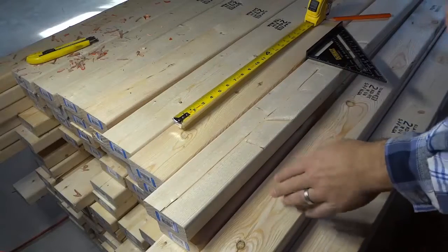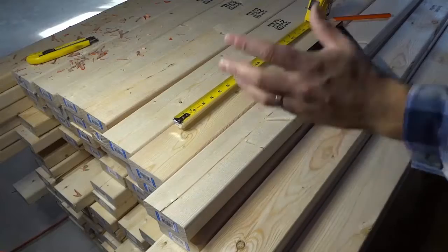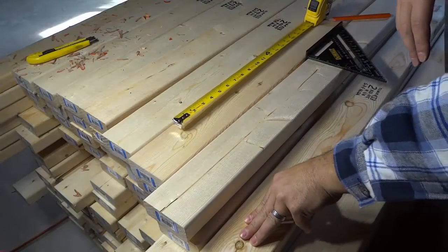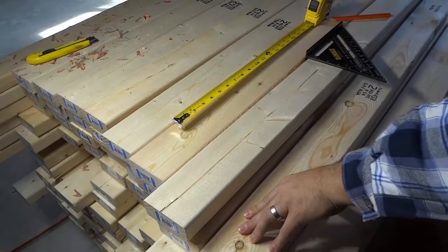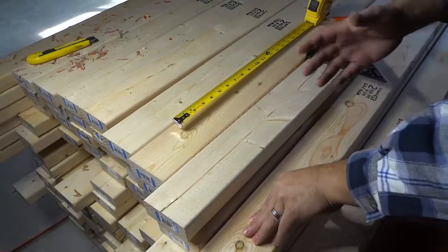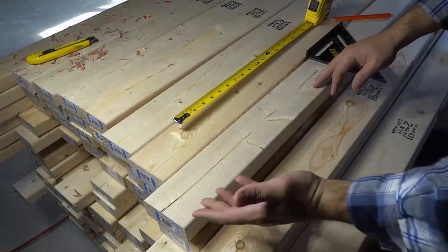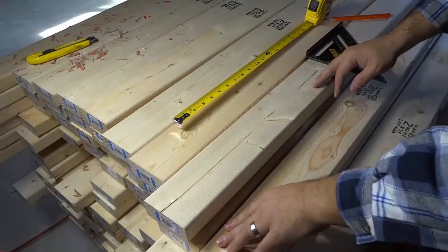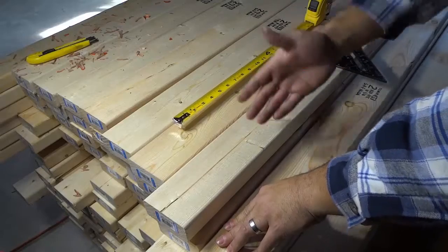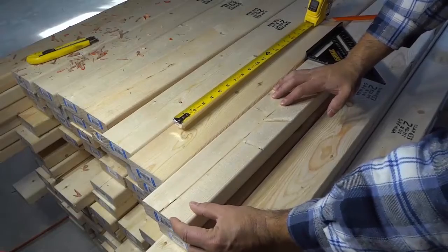Hey everybody, I'm here today to show you how to mark 16 inches on center. This is a useful tutorial for a person that is going to be framing a wall, because when you frame a wall you are likely going to be using the 16 on center format that I'm going to be showing you right here. So basically your first stud is going to go right here.